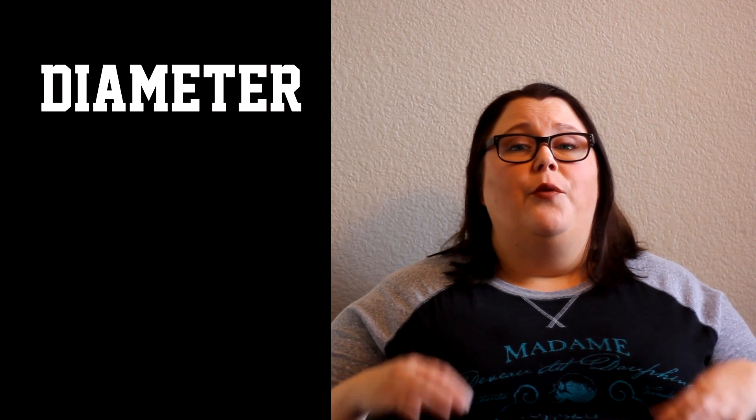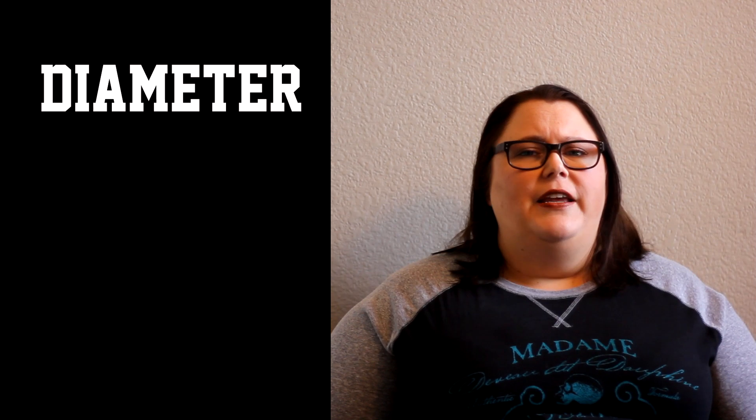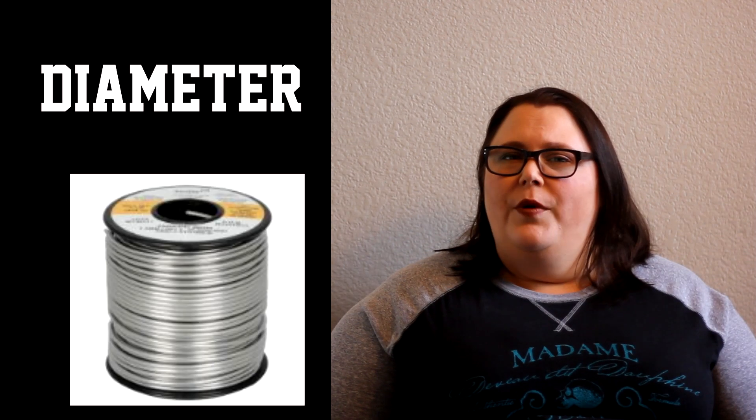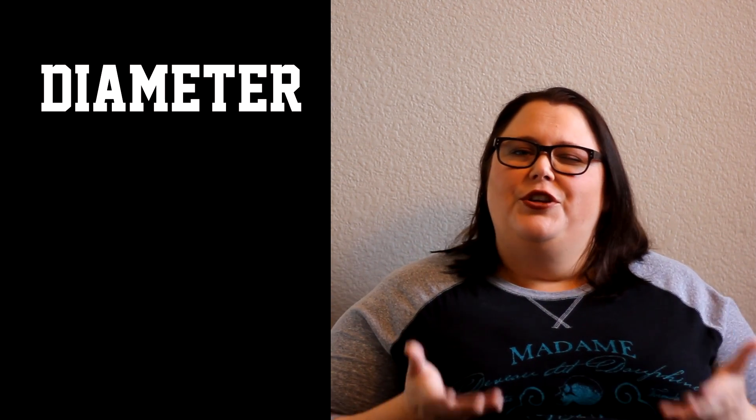For electronics you're going to want a really fine thin solder, and that's generally about 0.032. If you're doing crafting, you're going to want 0.062 because it's going to be a little bit heftier — you're going to get more when you melt it out and you're trying to cover a bigger area. So really it just depends on what you're using it for.